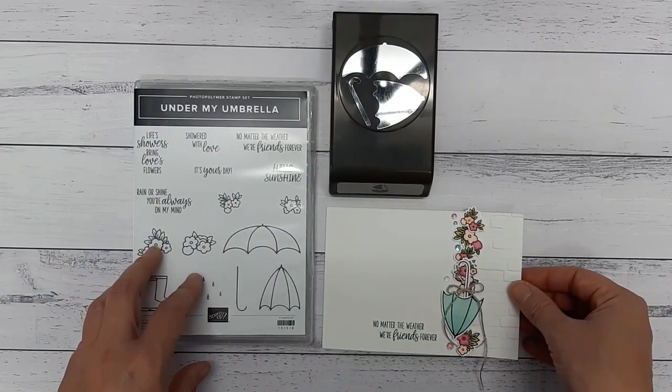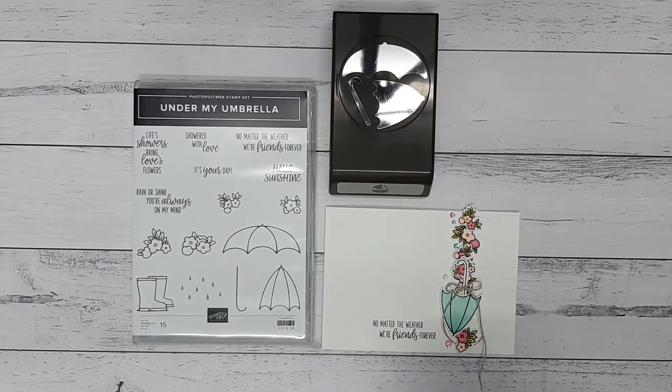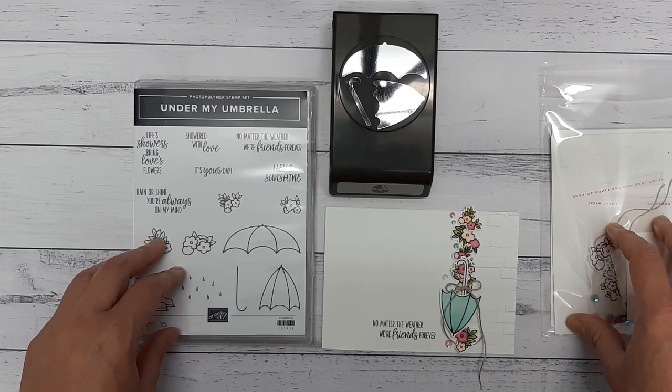So the girls who already have their kits and participate in the club, you can look for the kit with the brick wall. Here we go — this is the kit and it'll have the brick wall paper on it. So that's the kit you want to get out.